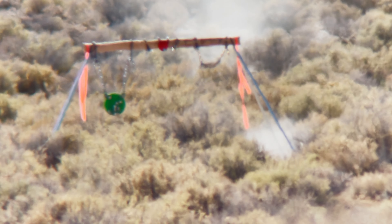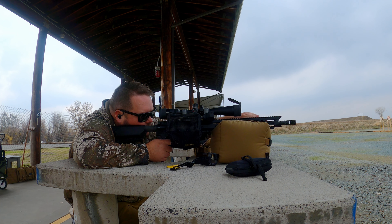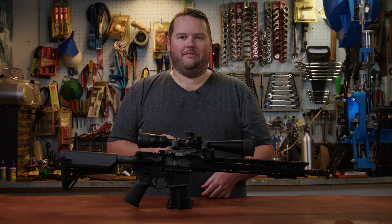It is simply a blast to shoot — no pun intended. I highly recommend that if you haven't tried out the 6ARC cartridge, you give it a shot. I don't think you're going to be disappointed. If you guys like seeing videos like these, make sure you hit that like, subscribe, and alert button, and I'll see you next time.